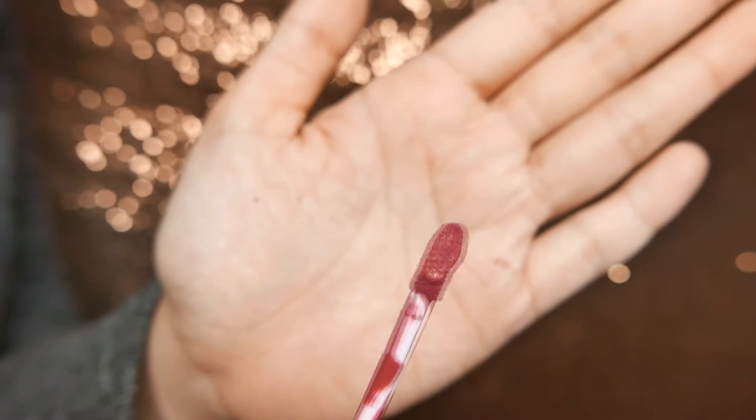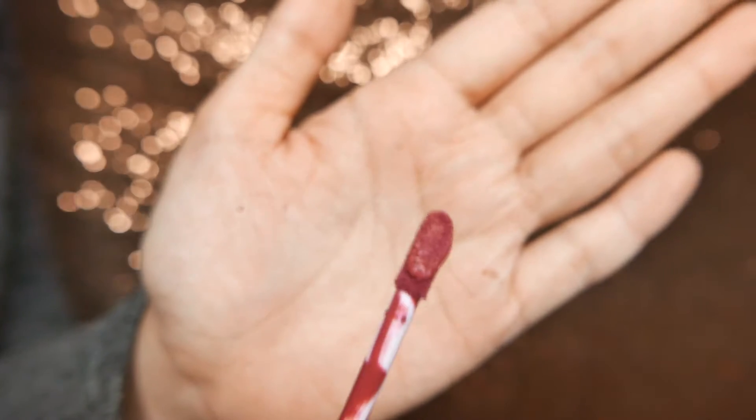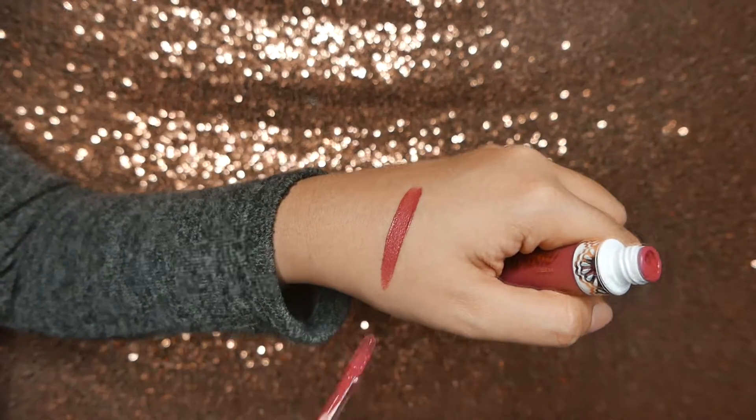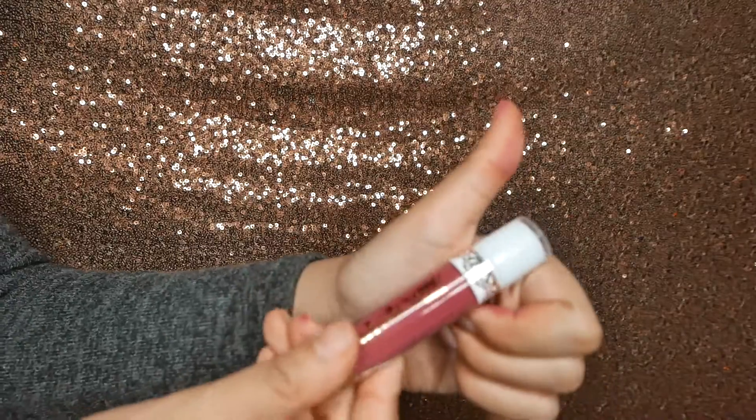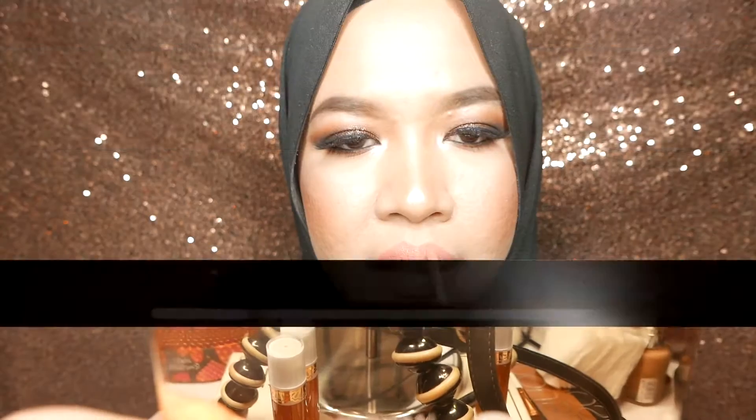I die, I die baby. It has a dough foot applicator, which makes the application so easy and breezy. And check out the pigmentation with just one swipe! So good! It smells so sweet like vanilla.